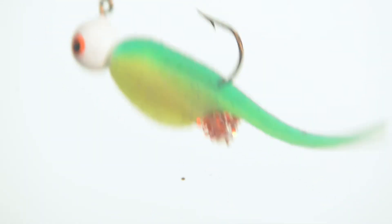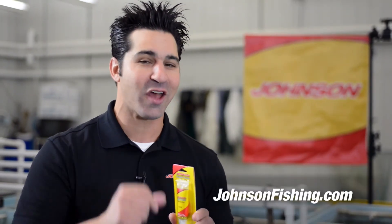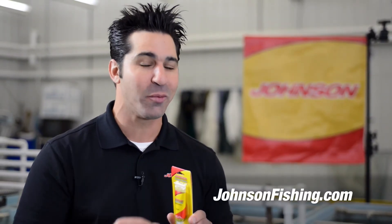For more information about our new Johnson Crappie Buster Shad Scales and other Johnson Fishing products, check us out at johnsonfishing.com. Thanks so much for your time.